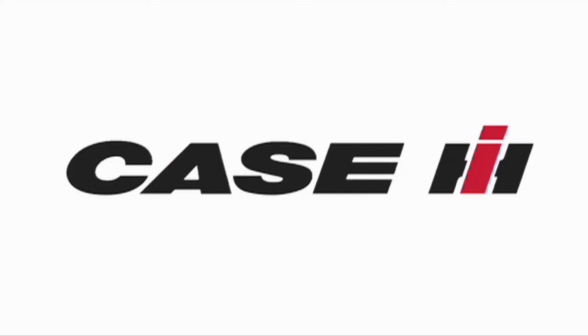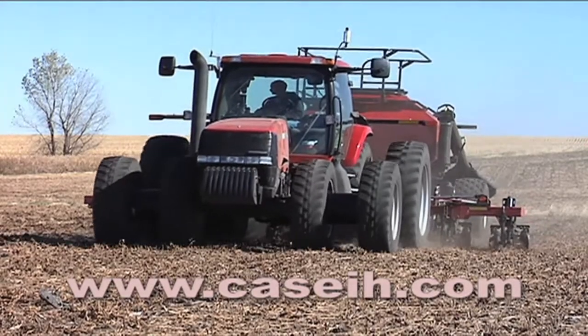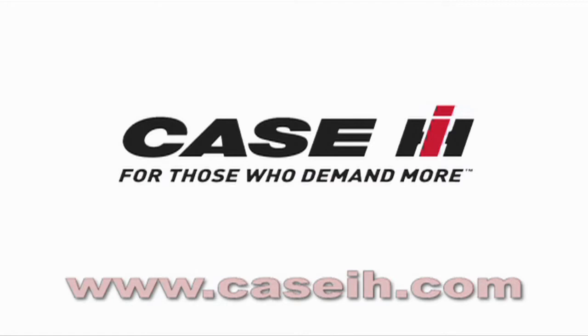Iron Talk is brought to you by Case IH. For more information about the full line of Case IH equipment and how you can boost your productivity, visit CaseIH.com. Case IH, for those who demand more.